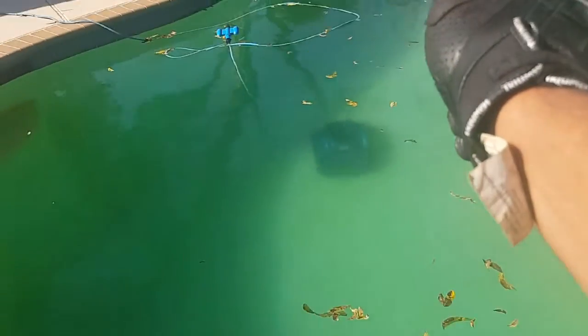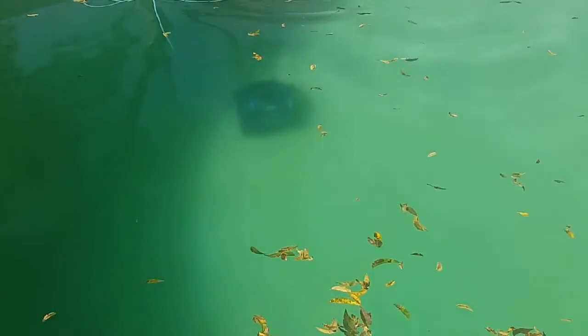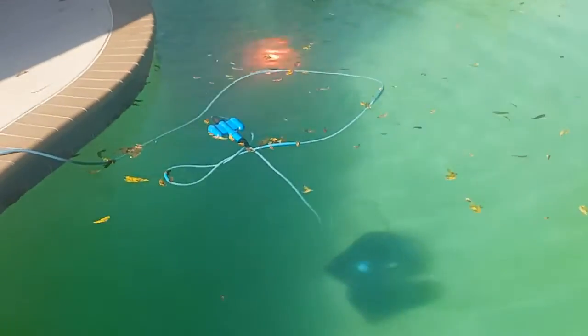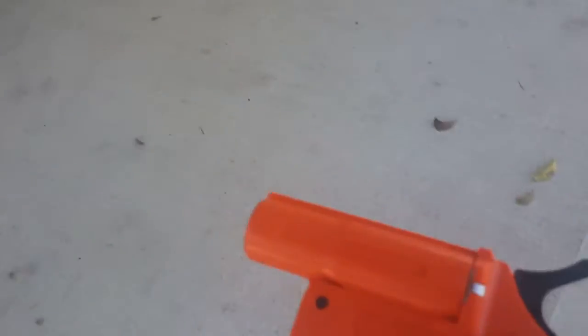This is my first time shooting this flare gun, never shot it before. That's awesome — it's burning underwater! That was awesome, I love this. That was really cool.